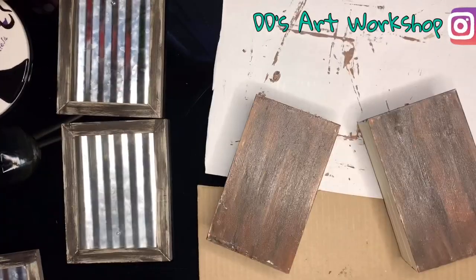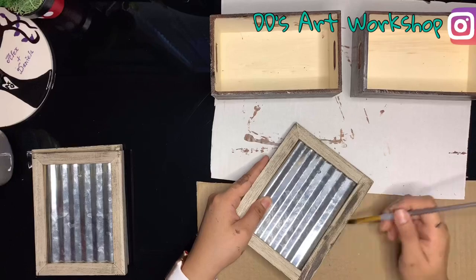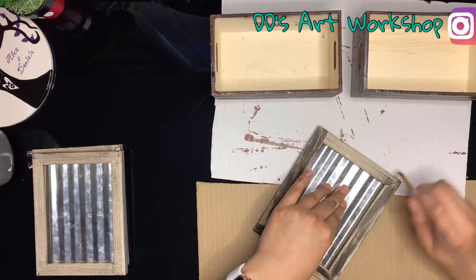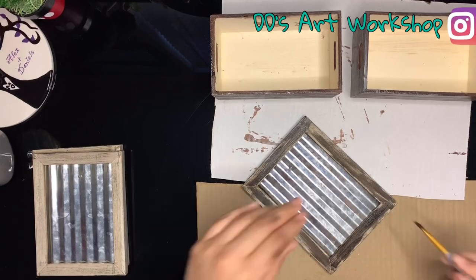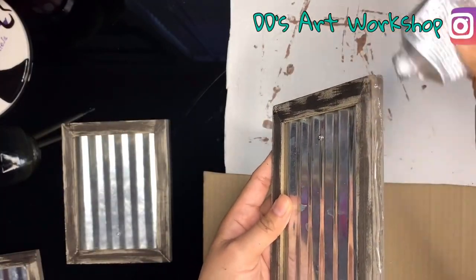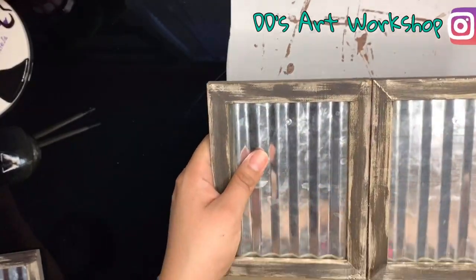Set aside to dry, and now you can move on to your frames. On my frames I only used java cafe acrylic paint. To glue your frames together you can use E600 glue, which I have also included the link in the description below.